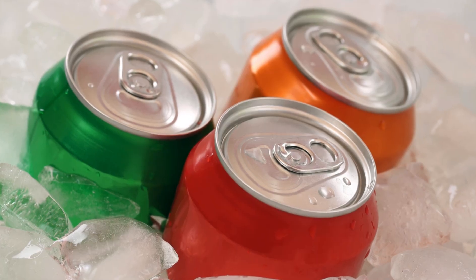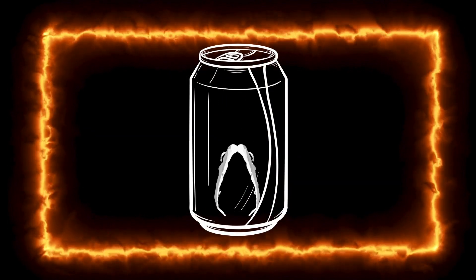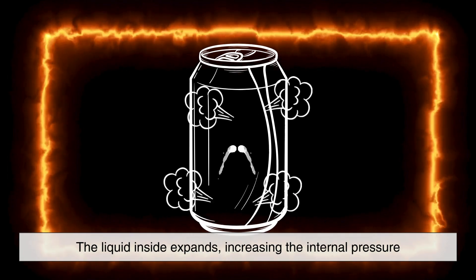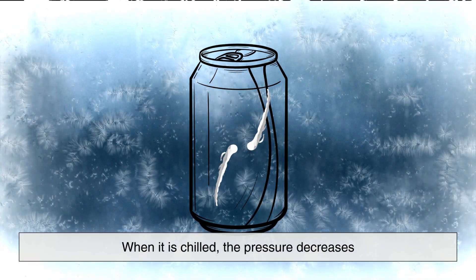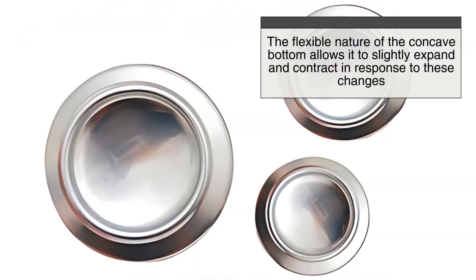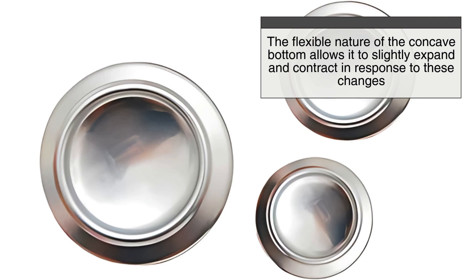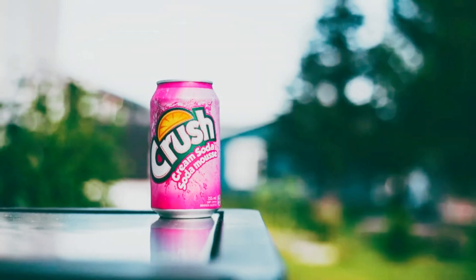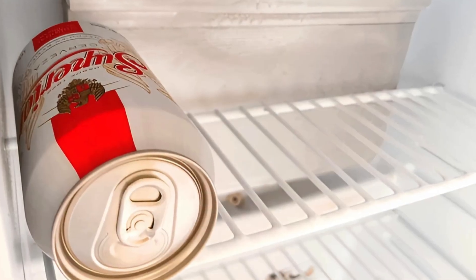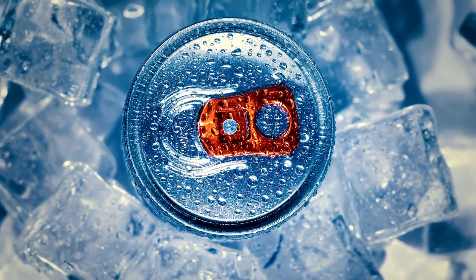Temperature changes are another factor that the concave bottom helps accommodate. When a can is exposed to heat, the liquid inside expands, increasing the internal pressure. Conversely, when it is chilled, the pressure decreases. The flexible nature of the concave bottom allows it to slightly expand and contract in response to these changes. This is particularly important for beverages stored in hot environments or refrigerated conditions, as the can needs to be able to handle these fluctuations without weakening or bursting.